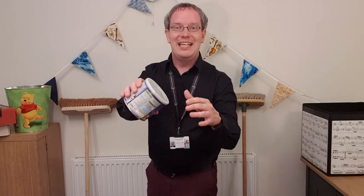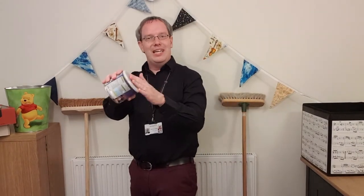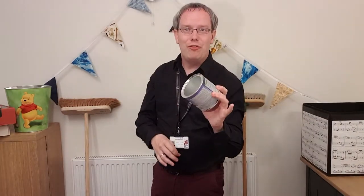Let's see what else I found in the kitchen. I found lots of different tubs of food. This one used to have some nuts in it and it's great because it has a lid — a lid is just like the head of a drum. We can play it with the lid on, or take the lid off and try it the other way, and it will make different sounds depending on how we play it.